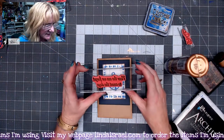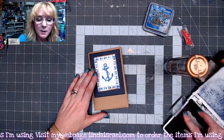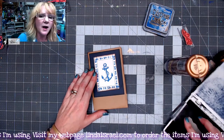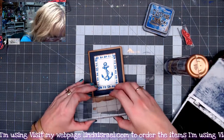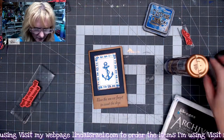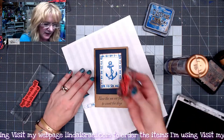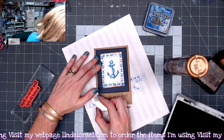I've got the sentiment 'Near the sea, we forget to count the days.' I'm going to ink that up with jet black archival ink and put it right here at the bottom. Then I've got a stamp from the curly swirly stamp set — I'm going to grab my scrap and stamp right on the edges.